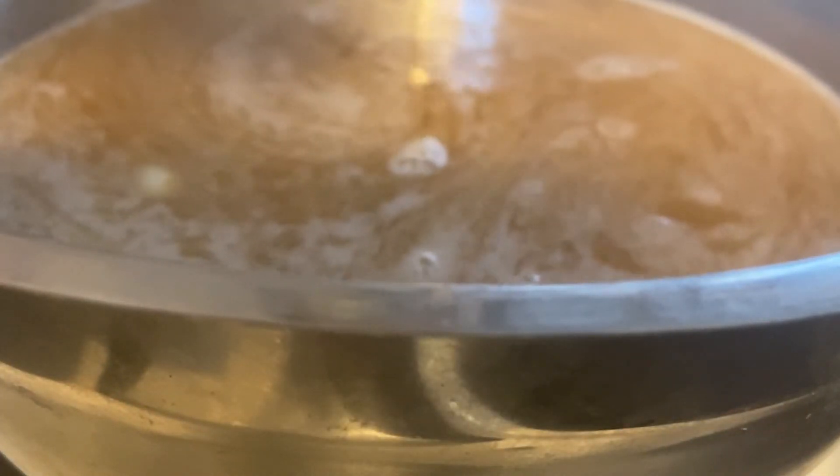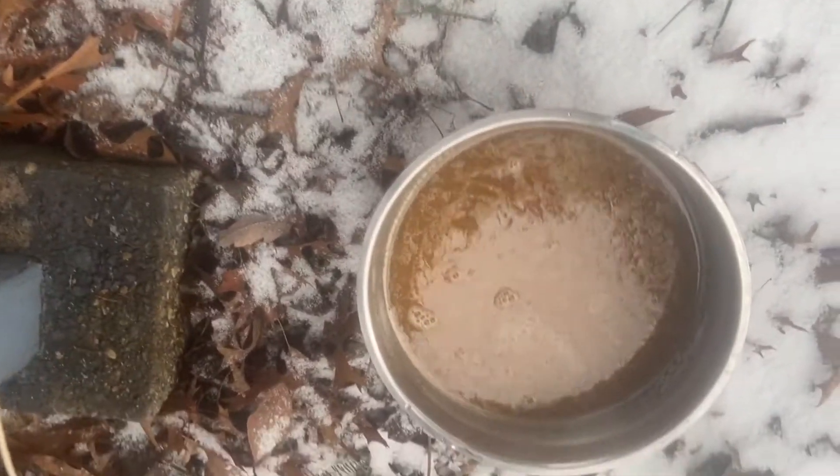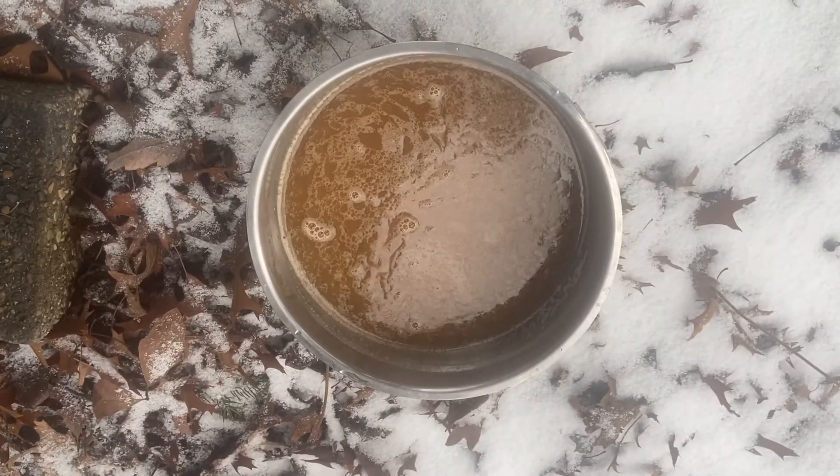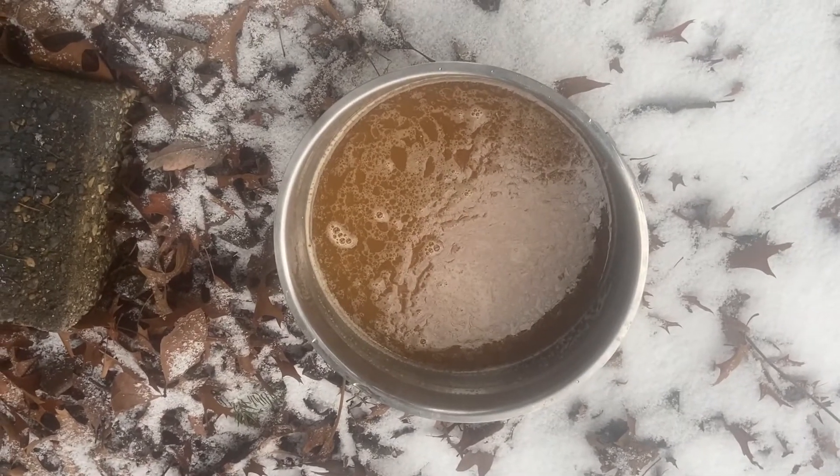Once that's all settled, you want to put that somewhere cool like outside or in your refrigerator or freezer, so that grease will become hard, waxy, and white — that way you can separate it from the water again.